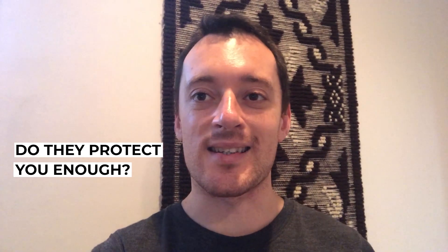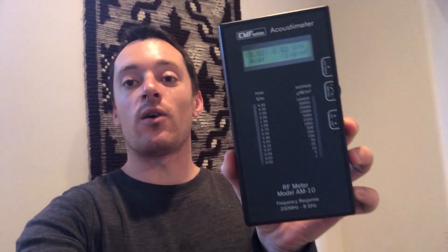In this video I'm going to show whether a router with a disabled wireless signal is safe. You might think that if you disable the router's wireless signal, nothing is going out and just working with a cable is the best tip for removing radio frequencies from your house.